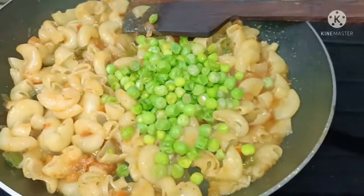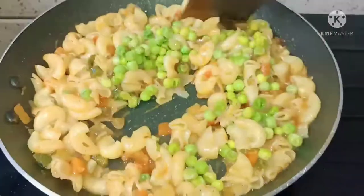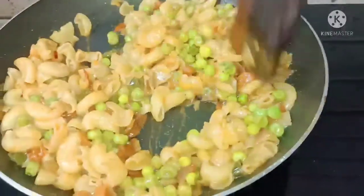Finally, add green peas and mix well. Cook for 10 minutes.